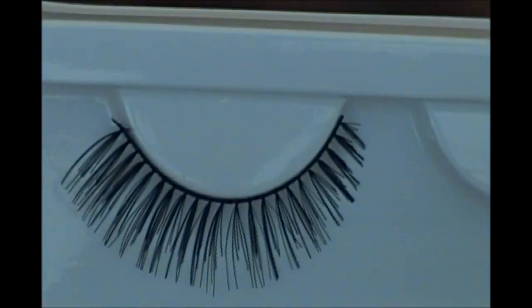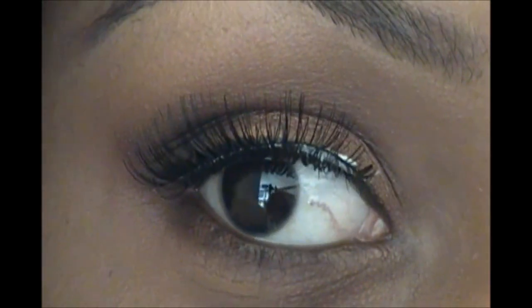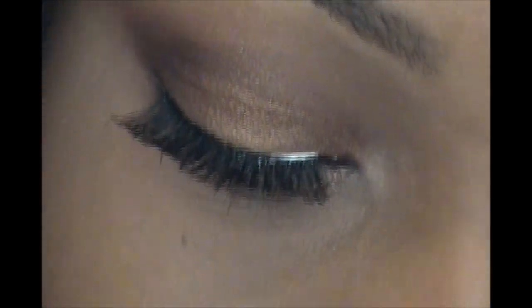Now I'm just going to add these lashes from ELF — these are the Instantly Intensify Lush lashes. I have my lash on; never mind that glue because it's going to dry clear. I'm going to add some mascara to my bottom lashes. After the glue dries, I'm going to use my eyelash curler to curl my lash.